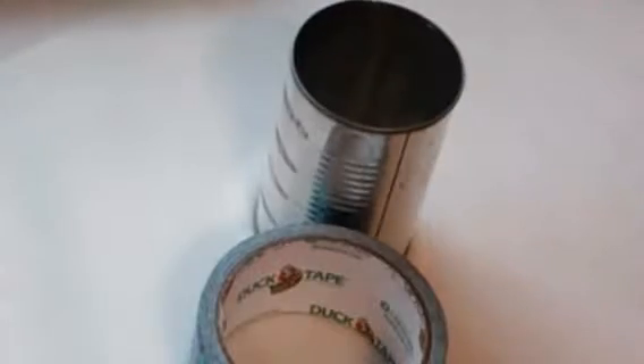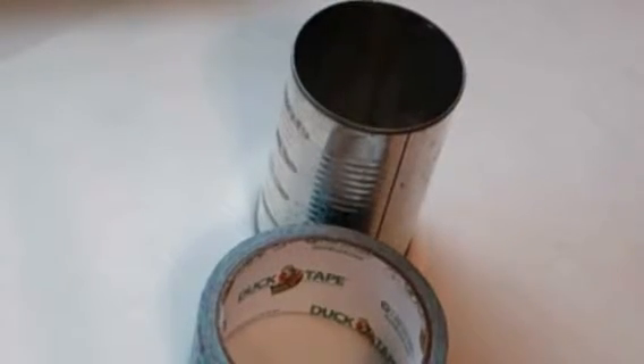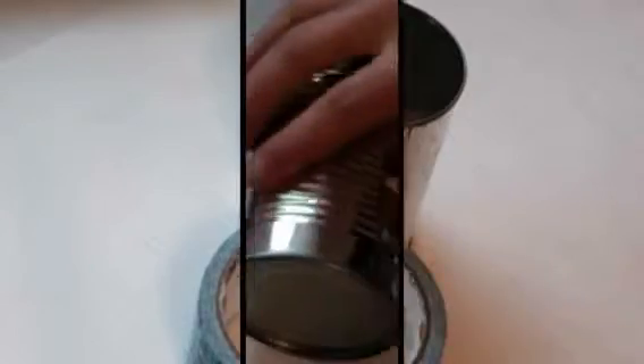So today I'm using a tin can. You can use it for organizational purposes and still have it look cute and not see the tin. It'll just jazz it up a little so it'll look nicer in your room or in your craft space.